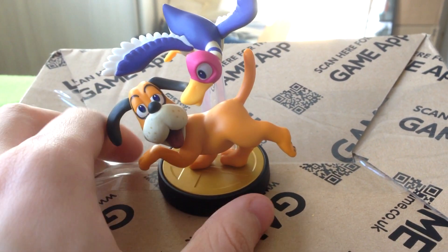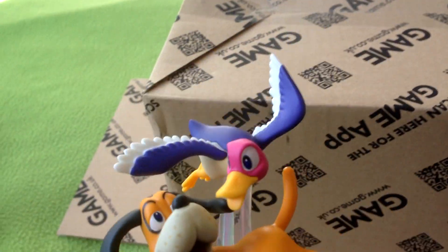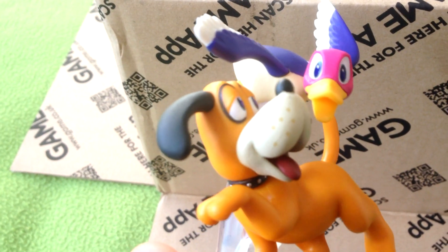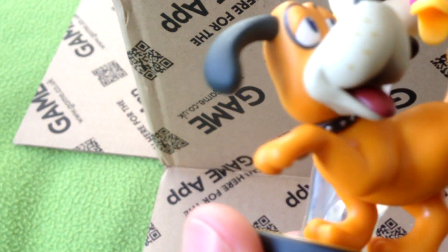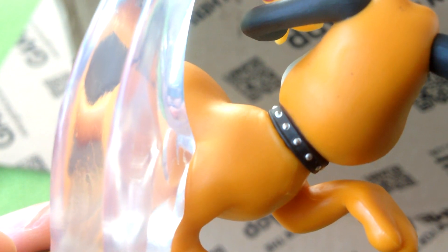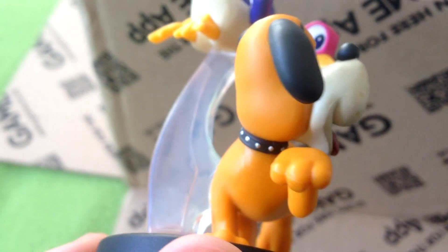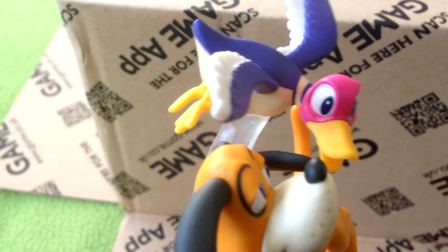As usual, really great quality figure — amazing detail. You've got some great paint applications around the nose of the dog and around his collar, the silver paint there, all perfect. There are little leaks around the studs but it's not noticeable. It looks very clean, and also around the eyes as well.